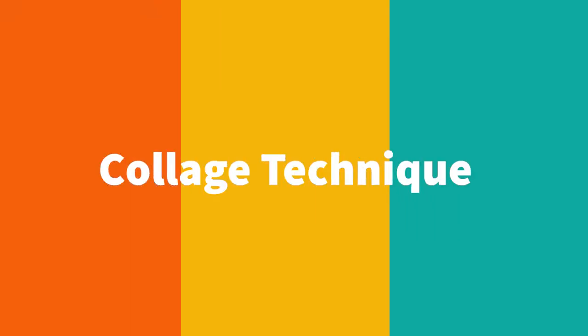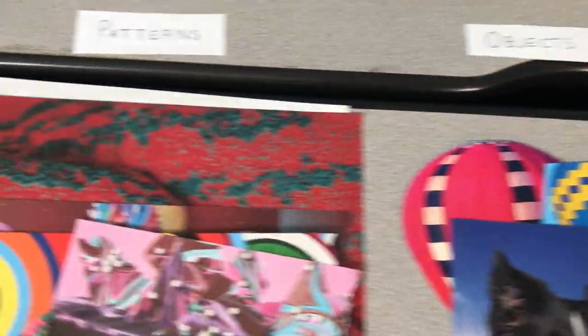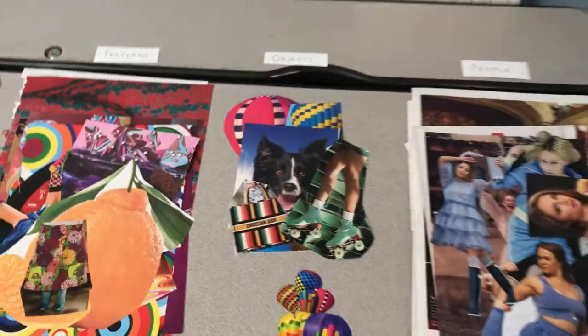When I create a collage, I prepare by going through magazines, cutting out pictures of people, objects, and patterns, and I organize them into piles.